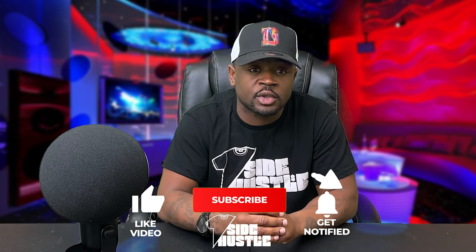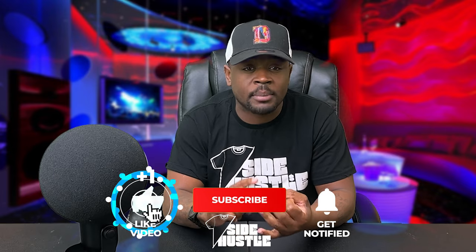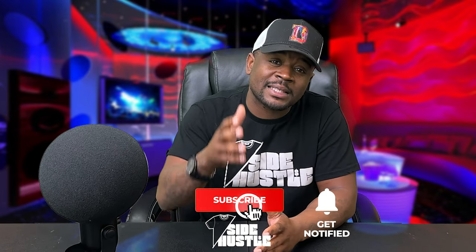Let's jump right into it, but before we do — you guys know what to do for me. I need you to like this video, comment, subscribe, do all that good stuff, because I'm gonna drop videos like this all the time.